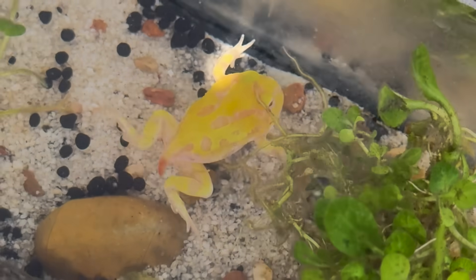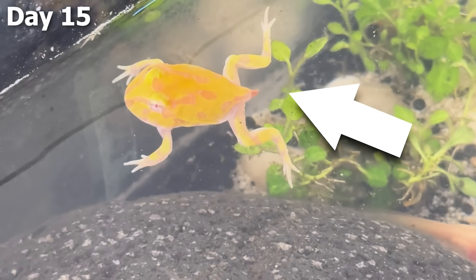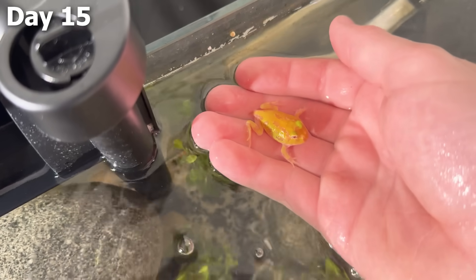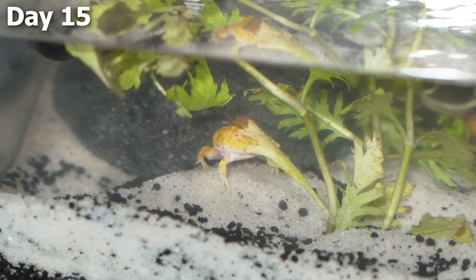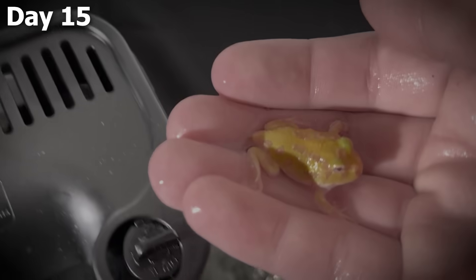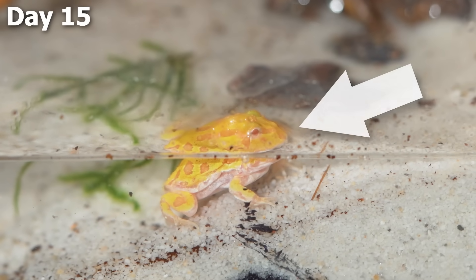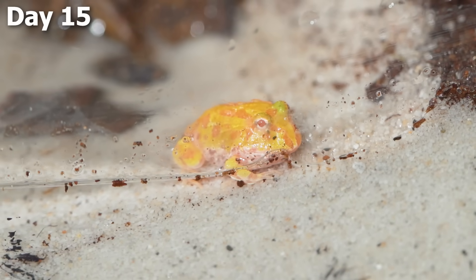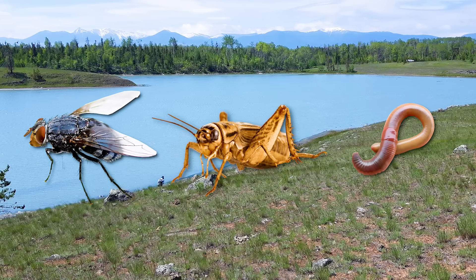It took a few more days until that frog had his arms actually pop out, and by day 15, even his tail was starting to absorb into his body. This guy was basically a frog at this point, meaning he could survive out of the water. So I picked him up and moved him into his new home. After putting him in, he stayed in the water portion for a few hours. At this point, they have very small gills so they could breathe underwater, but they also have lungs now so they can breathe on land. A little while later, I saw him sitting on the beach portion of the enclosure with half his body poking out of the water, ready to take his first steps onto land.